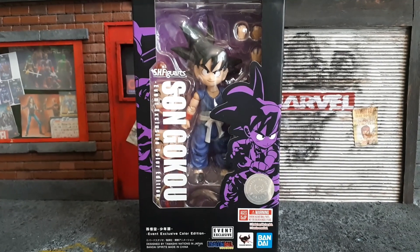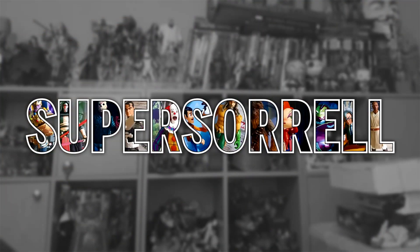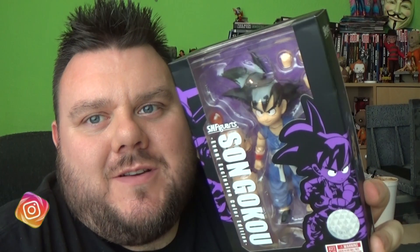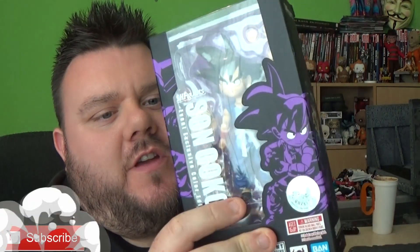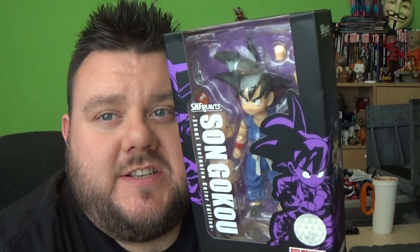It's time for Son Goku! Hey guys, I'm your host SuperSorrel. This is Son Goku, the event exclusive colour edition that hit San Diego Comic Con and Gamescom in Germany recently.